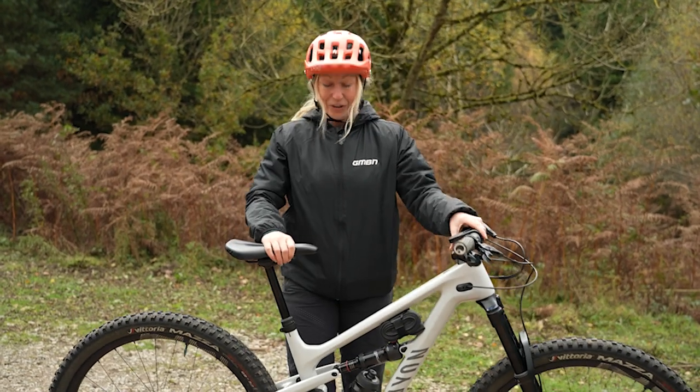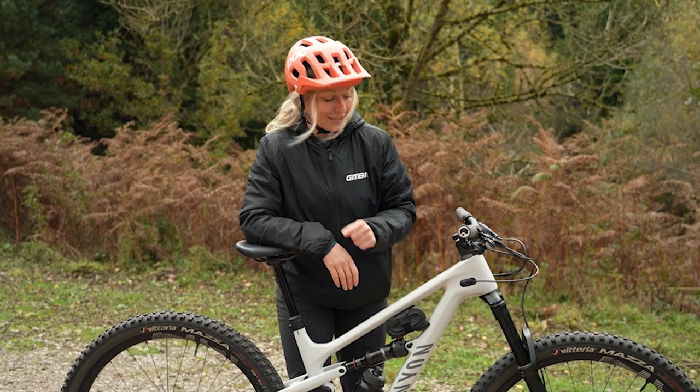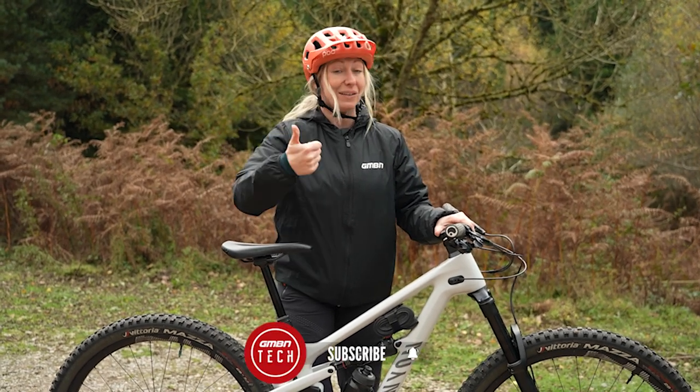If you're lucky enough to get yourself a new bike, here are eight of my favorite setup hacks to do before you hit those trails. But before you do anything, make sure you hit the subscribe button or give us a like.